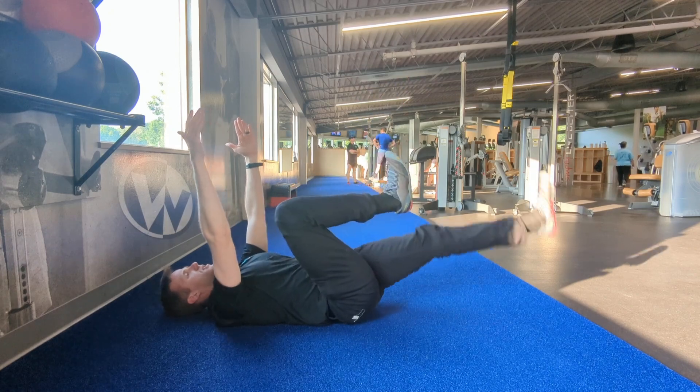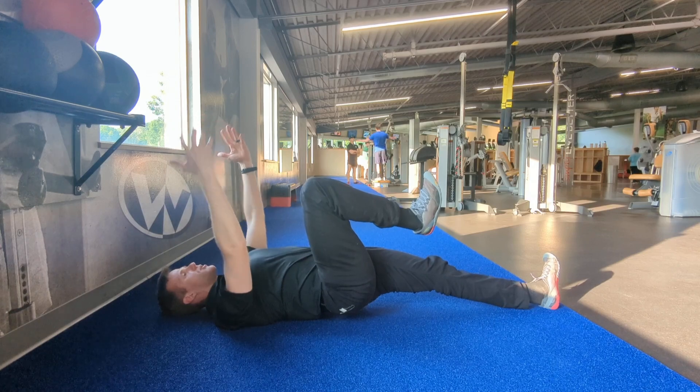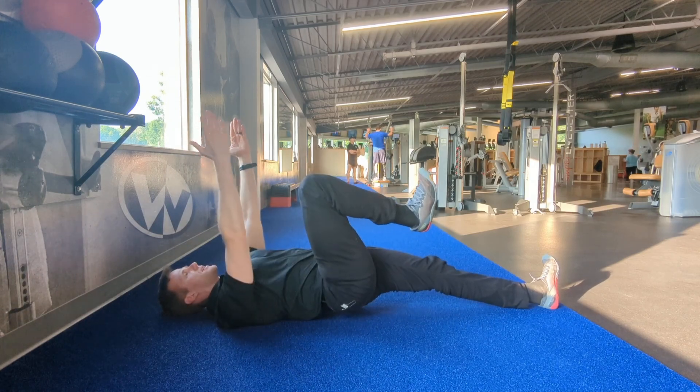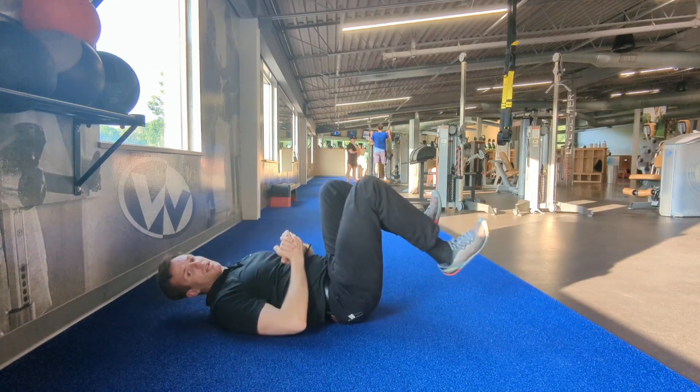I'll bring this leg up, press on down here, drive up, raise that hip and body off the ground. So right now only my shoulders and heel are in contact, and then lower on down. I'll just keep on repeating, alternating legs each rep.